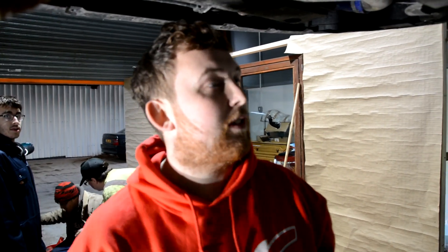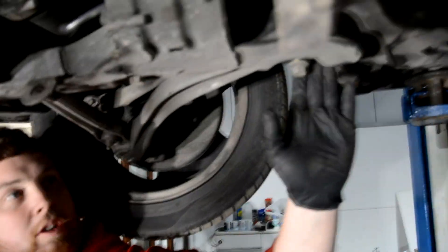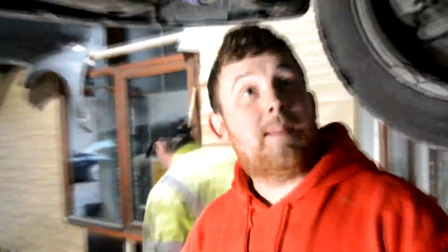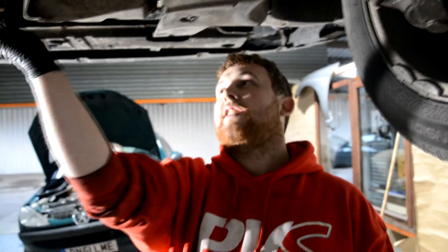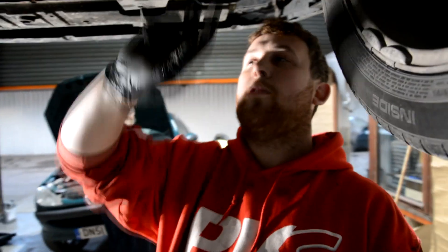Now we've dropped the dump pipe off, we're going to drop the subframe down a little bit. You've got 16mm at the back — to start with, we're just going to drop them down an inch. The 16mm at the front, we're going to take them out completely. Same again with the others. That should give us enough clearance to undo all the bolts — the 13s on the sump — to pull it out.